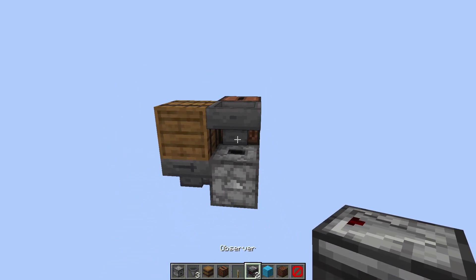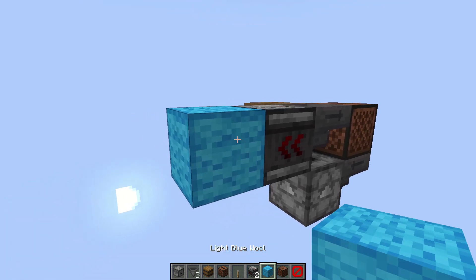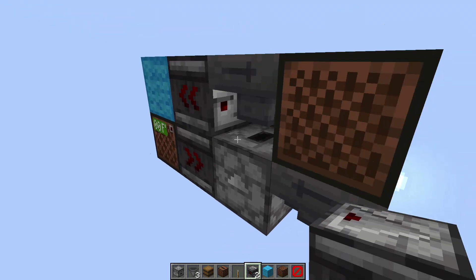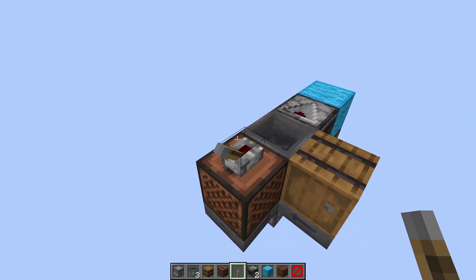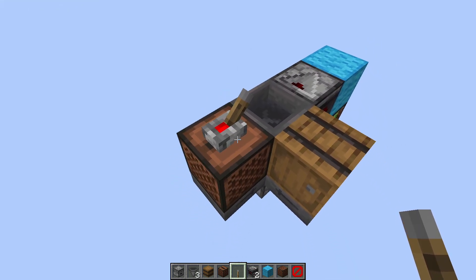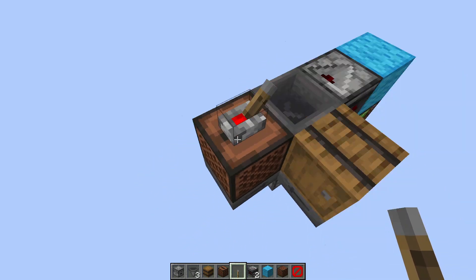Then we're going to take an observer, output from this hopper right here, into a full block, into a note block, back into another observer. And then we only need to place in a lever. Now it should be turned off. So if the lever is flicked on, it is off, and if the lever is flicked off, it is on.